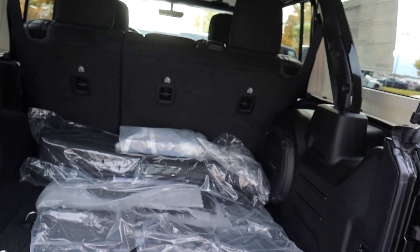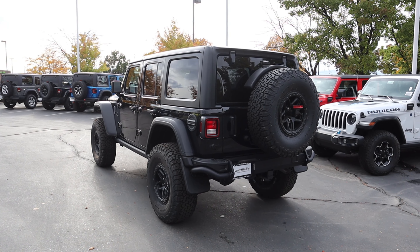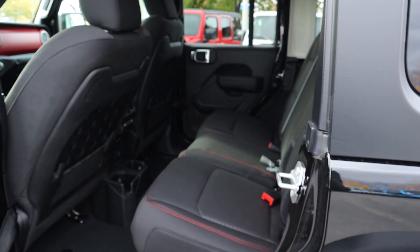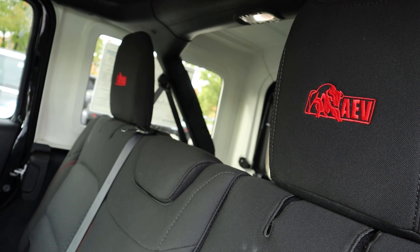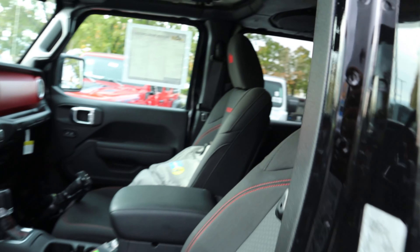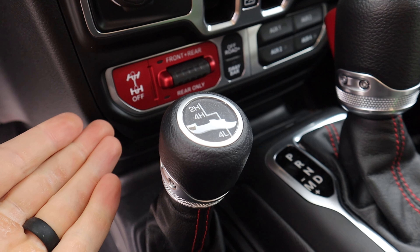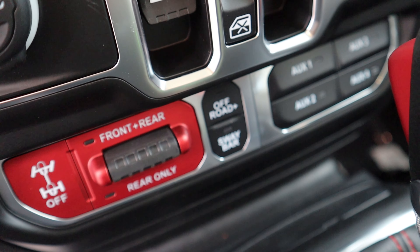Everything in the rear cargo area is unchanged. Here's the rear of this AEV Wrangler — you can really tell the difference between this and a regular Rubicon. It's just massive. The interior is pretty much stock Rubicon, but we do have AEV headrests for the rear passengers. The front is pretty much the same — those AEV headrests and custom AEV gauges. Since this is a Rubicon, we do have four-wheel low, a sway bar disconnect, and front and rear lockers.